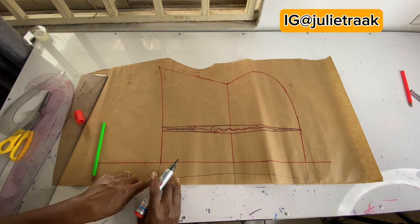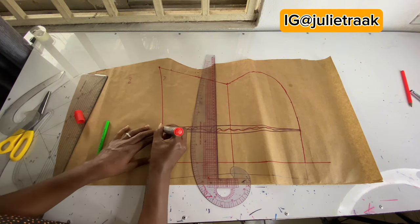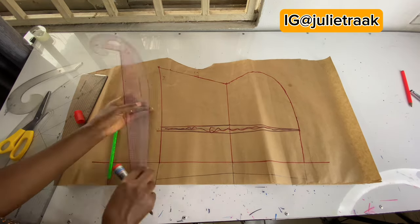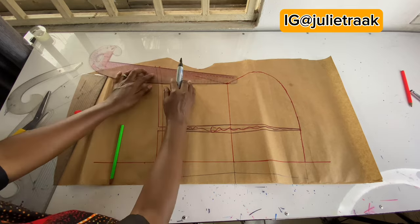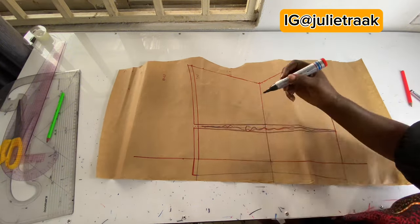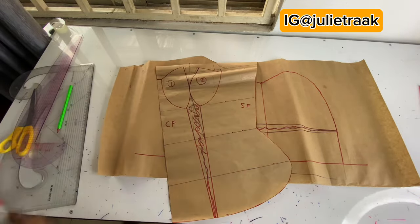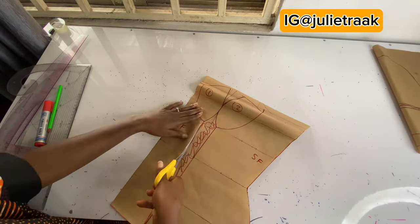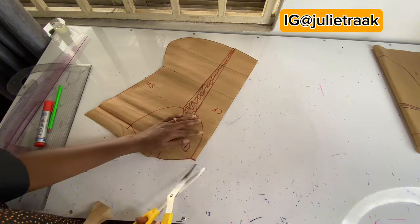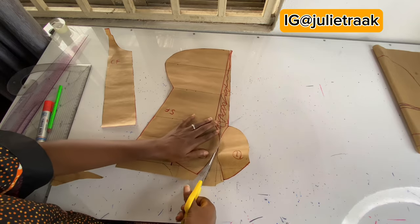This is the back pattern and now I need to add sewing allowance. Since the back doesn't have a cup, I'll add sewing allowance directly to the back. For the front I'll be adding sewing allowance when I cut the fabric. Basically this is my back pattern. I'm going to label it: C back — that is the side back and the center back. The same labeling applies to the front pattern. Now I'm going to start cutting, so please watch carefully to see where I'm cutting.